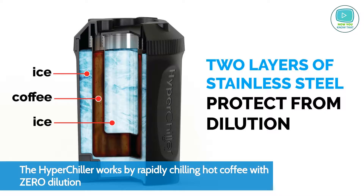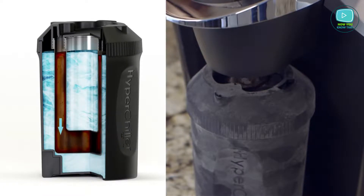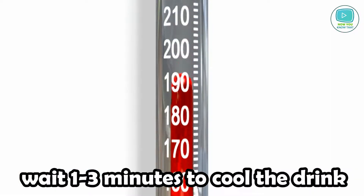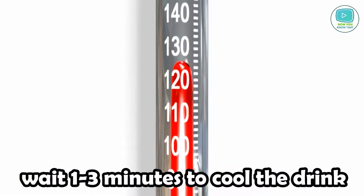Hyperchiller is easy to assemble and use. All you need to do is just add some water inside the tank and freeze it for 6 to 12 hours. Once it is frozen, carefully pour your beverage inside. Wait from 1 to 3 minutes depending on how cold your drink should be, and your beverage is ready.